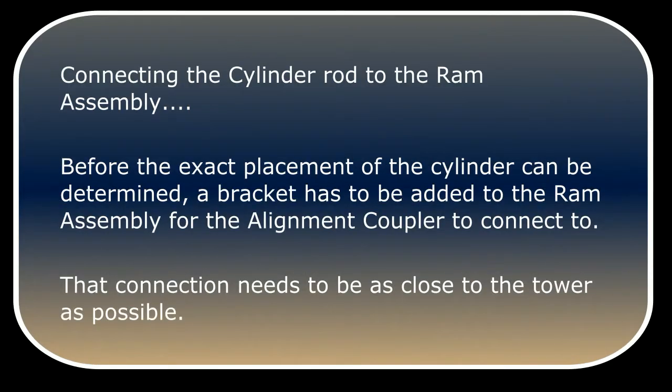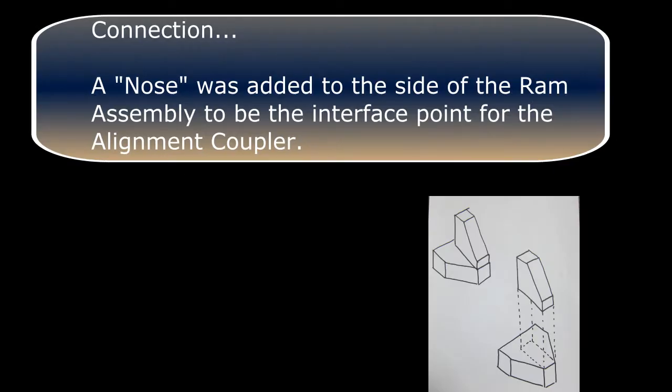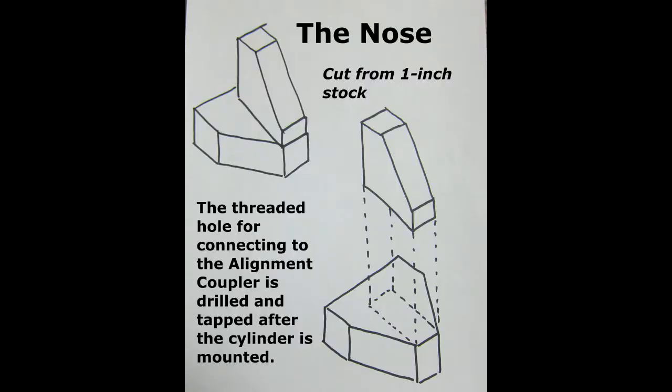Connecting the cylinder rod to the ram assembly. Before the exact placement of the cylinder can be determined, a bracket has to be added to the ram assembly for the alignment coupler to connect to. That connection needs to be as close to the tower as possible. A nose was added to the side of the ram assembly to be the interface point for the alignment coupler. The nose was cut from one inch stock. The threaded hole for connecting the alignment coupler is drilled and tapped after the cylinder is mounted.